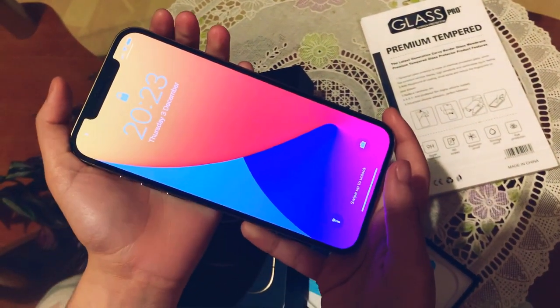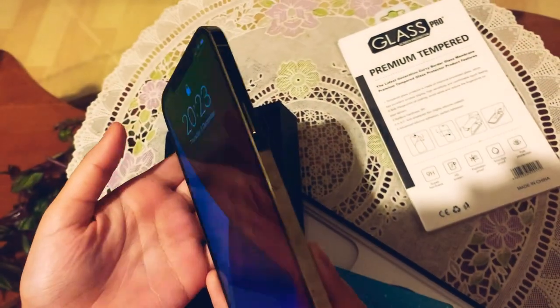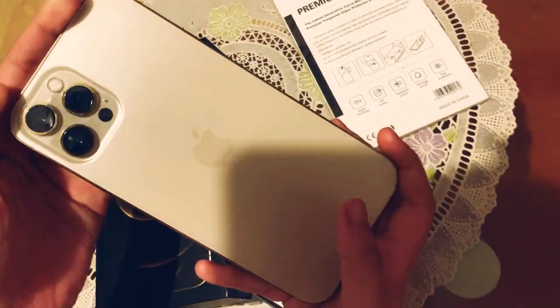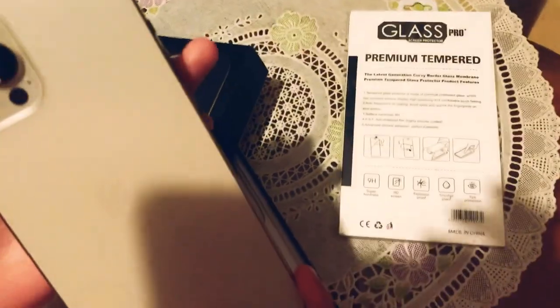Now we have charged the iPhone. This was about £1,000. It was gold, like before, and like the 11 Pro Max iPhone, it has three cameras also.